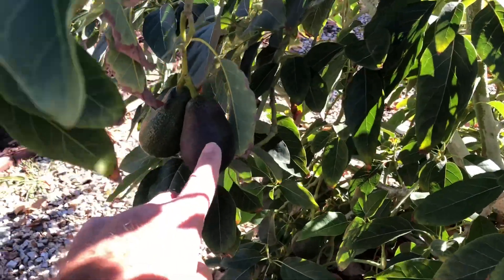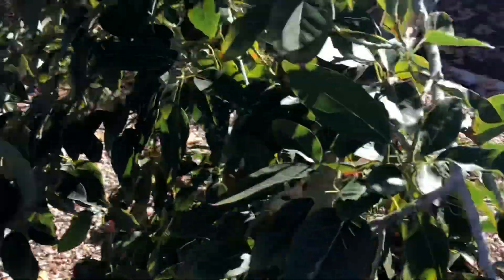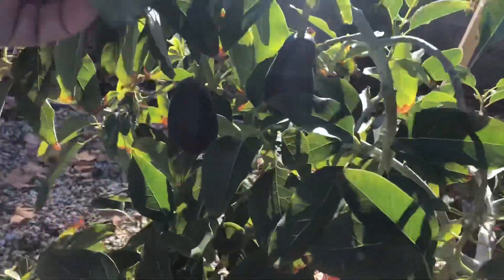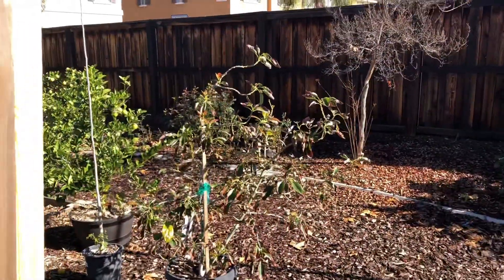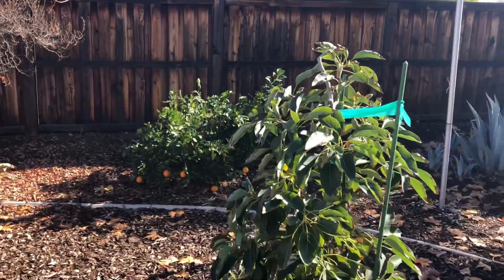These Surprise avocados are a little smaller, but they turn that brown color before they are ready to be picked, and these will be ready to be picked next month. I think the last one I picked last year off this tree was around March 1st. Lamb Hass. My Hass has been battered and beaten. And plenty of citrus and orange trees that we have.